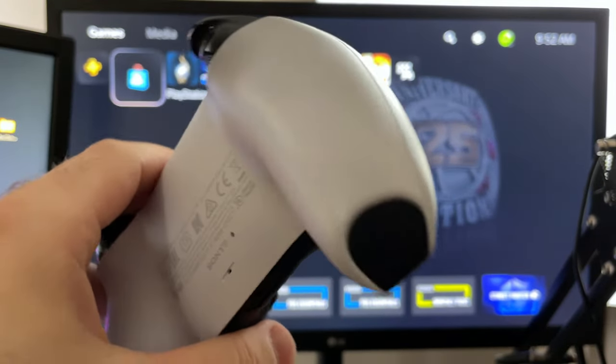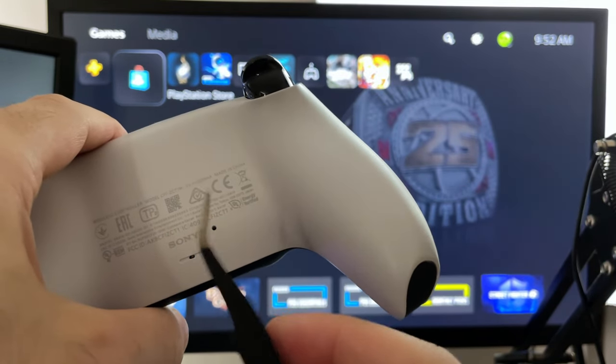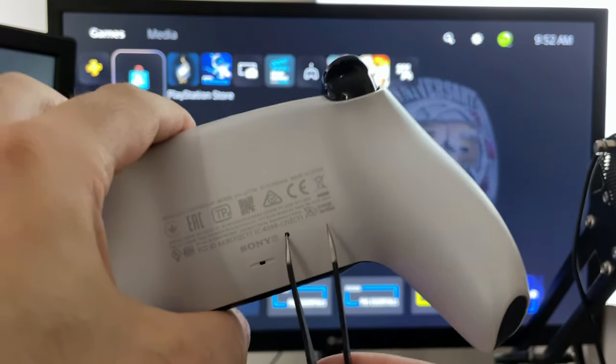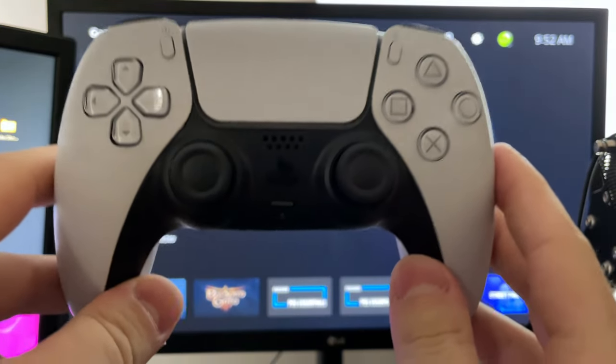The first thing I always recommend you do with your PS5 controller if you're having issues is to actually reset it. You'll see a button here — you're just going to need a small hard object where you can poke inside and press and hold for about 5 to 10 seconds to see if that fixes the issue by resetting your controller.